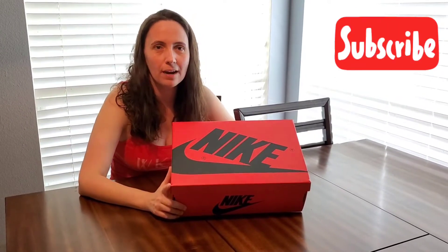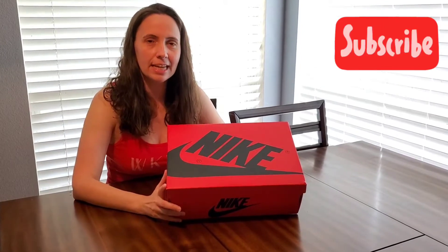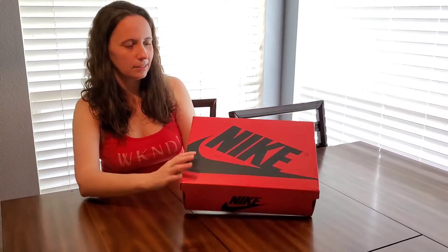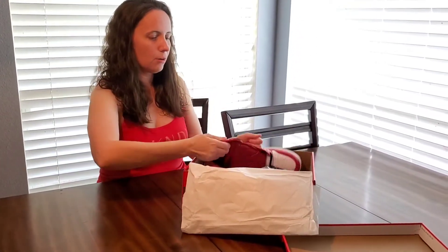Hey everybody, it's April and we got our Air Jordan 1 satin reds in, so let's go ahead and take a quick look. Here's the box — black and red. I absolutely love the color. Then you got the Chicago color wave.